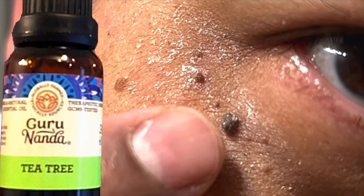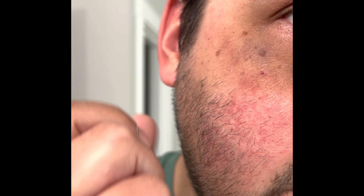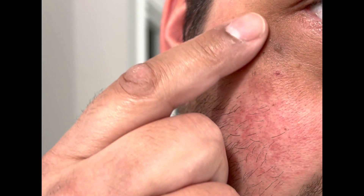There was a video that I did showing the effect of the tea tree oil on the skin and how it dried it out. I took a break from applying the tea tree oil to let the skin heal.